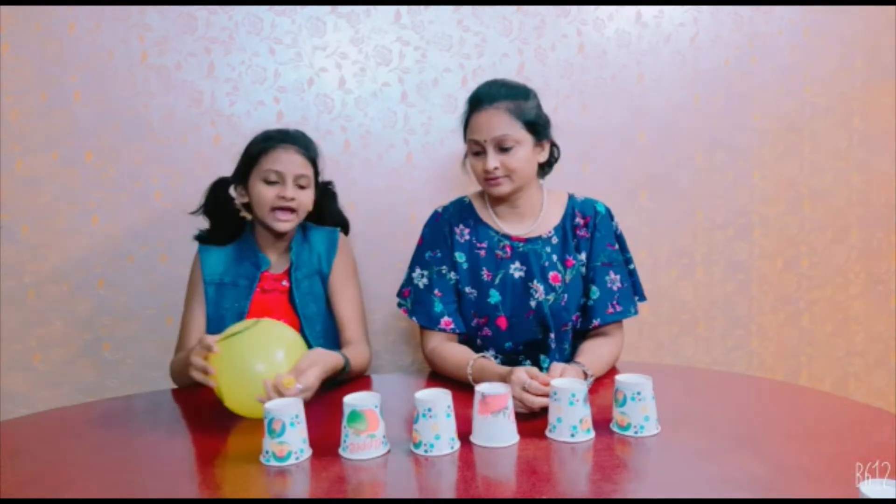So now the first round. In this round, we will blow the paper cups and test it. The first one will win. So let's start.